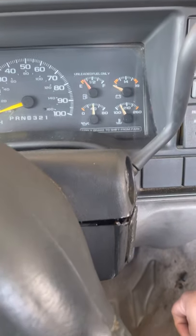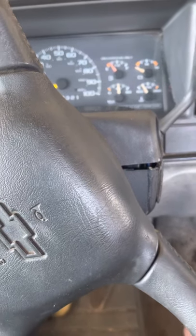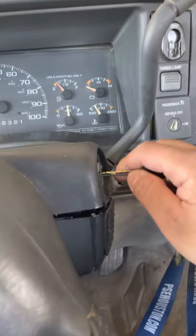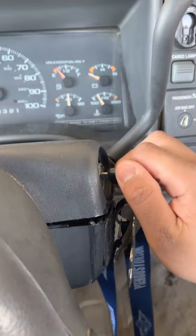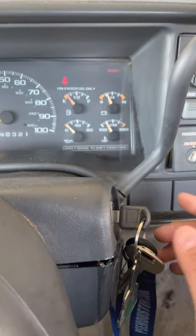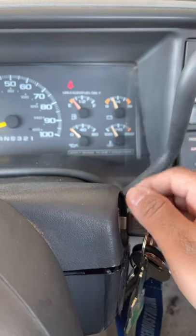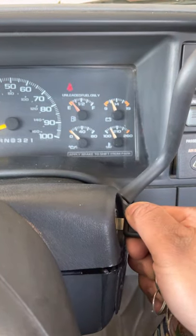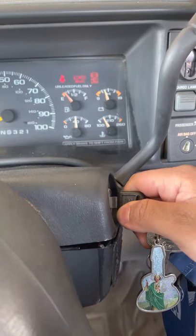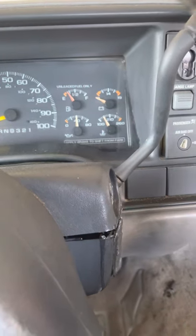Alright guys, I had a problem with this truck — it's a '98 Silverado. The problem I was having was with the security system. When you put the key in, you'd crank it and sometimes it wouldn't turn on, or you had to wait for the security light to turn off before you'd be able to turn on the truck.